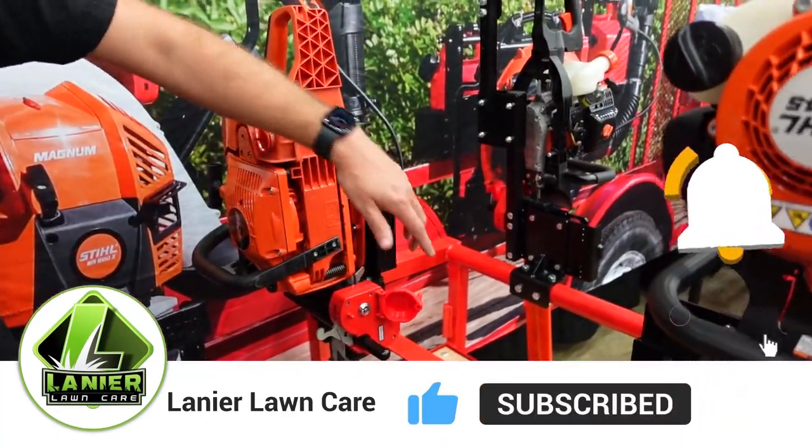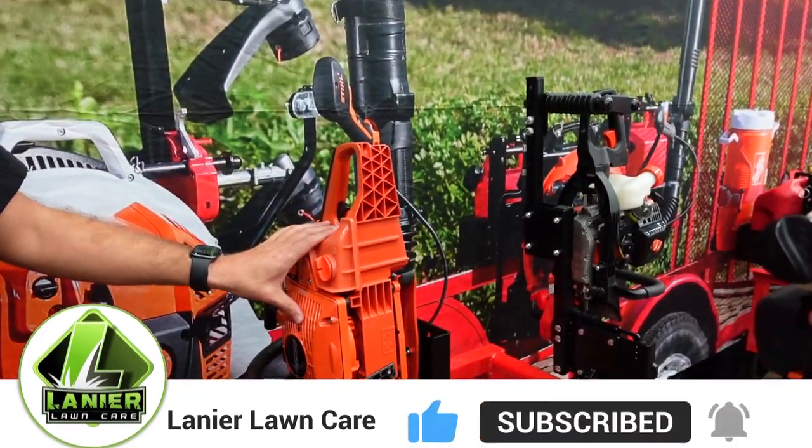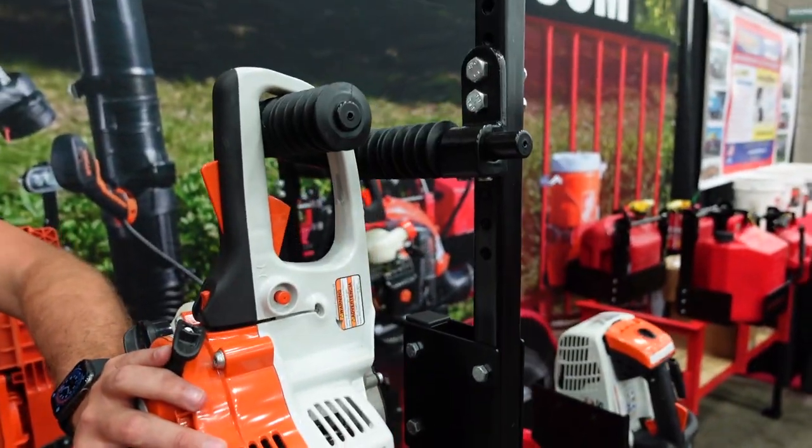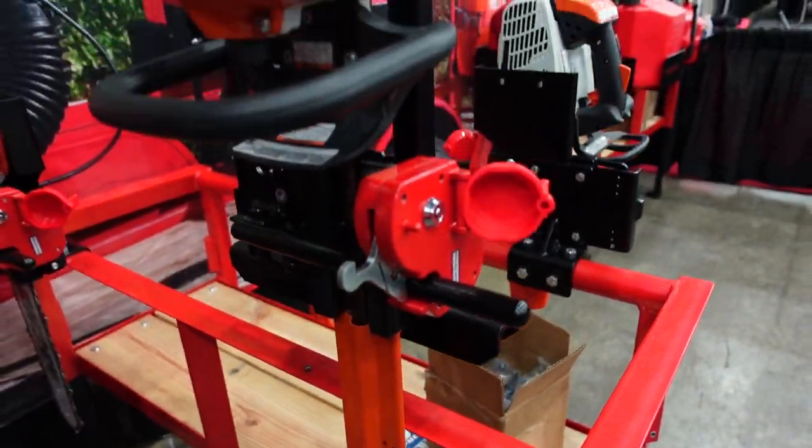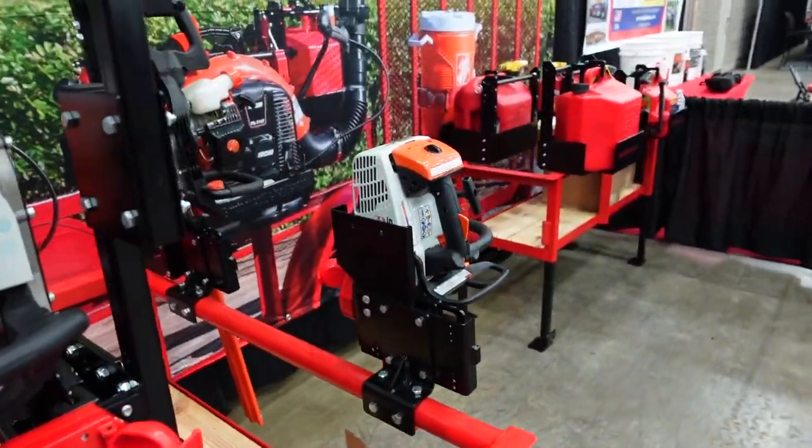We have our chainsaw rack. This is fully adjustable and will work with any chainsaw on the market. And our double-sided hedge trimmer rack — this will also be fully adjustable and work with any hedge trimmer on the market.